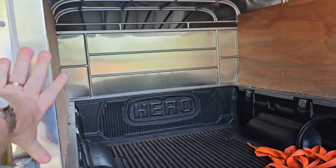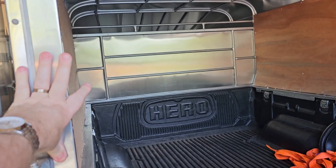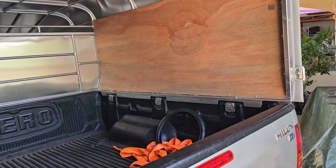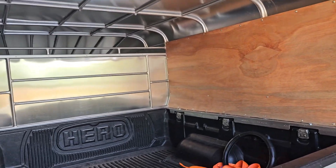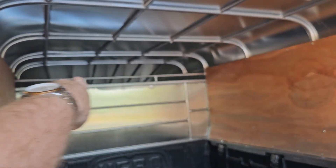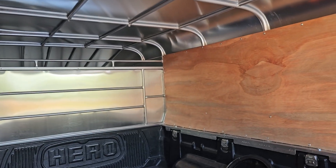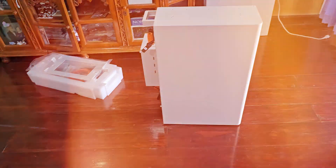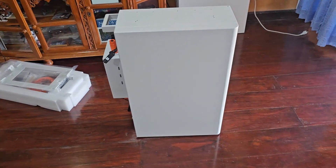We just installed this. We bought this pickup a few weeks ago and now we're putting on this, so obviously it's a lot better for safety, and you can also have smaller stuff over there — cables and stuff. So that's very nice.